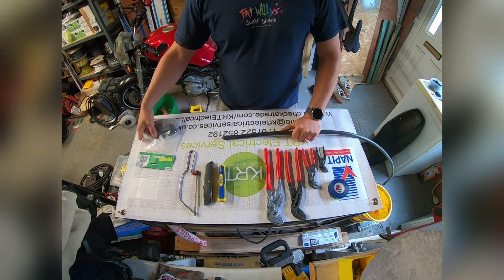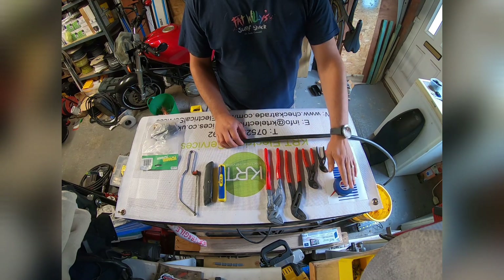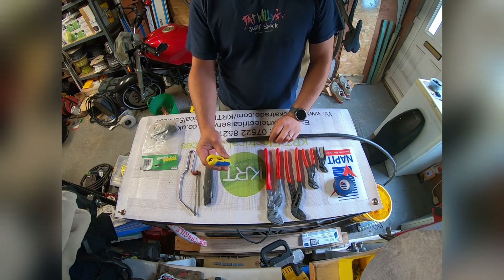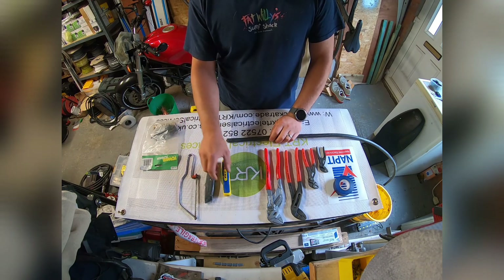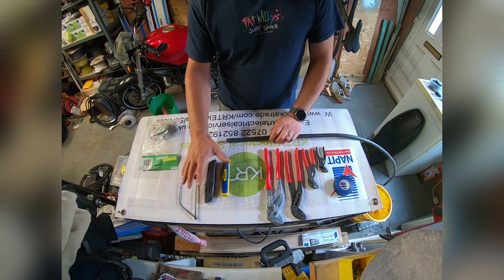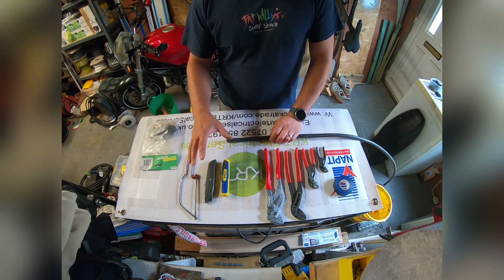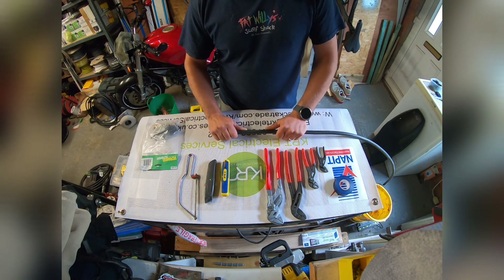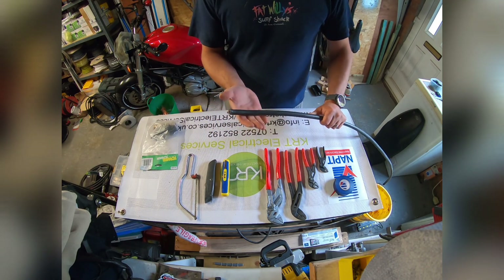A couple of tools you may need: my personal preference includes some insulation tape, a variety of different size grip pliers, some cable strippers, a Stanley knife, and a junior hacksaw. These particular bits aren't ones I use daily — they're just from my garage — but they're perfectly appropriate for this task. These others I do use on a daily basis.